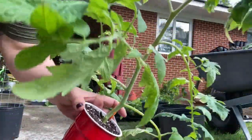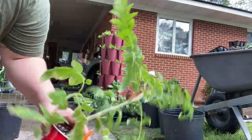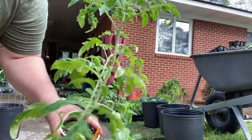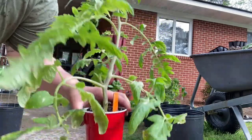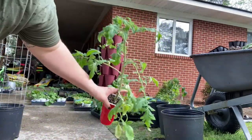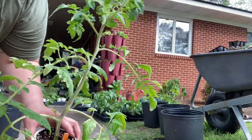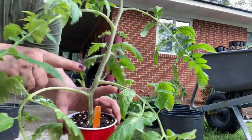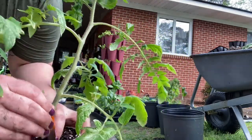Here I have my tomato that I call my compost tomato because it grew in my compost bin last year. I isolated some of the blossoms and saved some seeds from it, which I'll share about in future videos. I want to pot this tomato into my nursery pots so it can continue to grow, and I'm going to prune these lower branches and suckers off just like I've done with up-potting in the past.